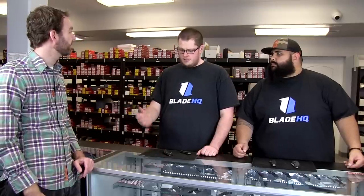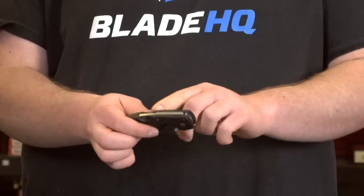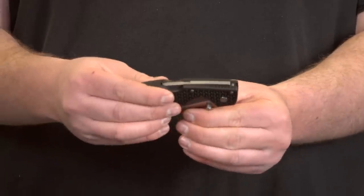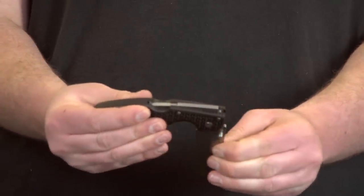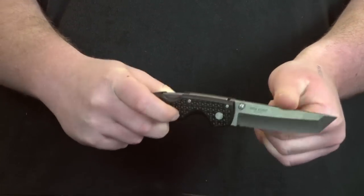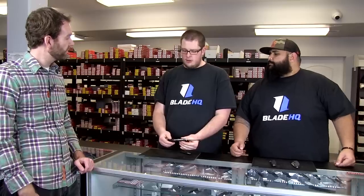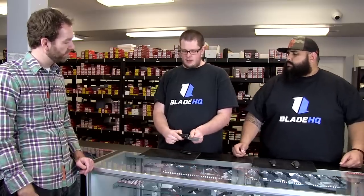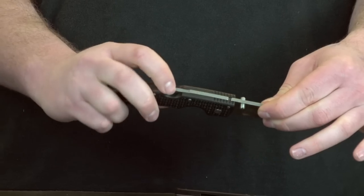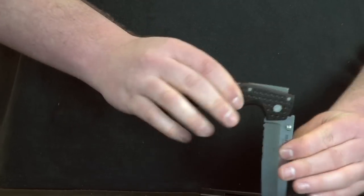So for a first time buyer, what are some of the things they should be aware of when looking at knives? Definitely lock types. This is a lock back — widely regarded to be one of the strongest locks. It sits on a little rocker, and as you open it, the blade is pivoting and then drops in, and once that drops in it is pretty rock solid. The only drawback is that you kind of have to use two hands to close it. But it's a very, very strong design. You simply open it, then depress this to close the blade.